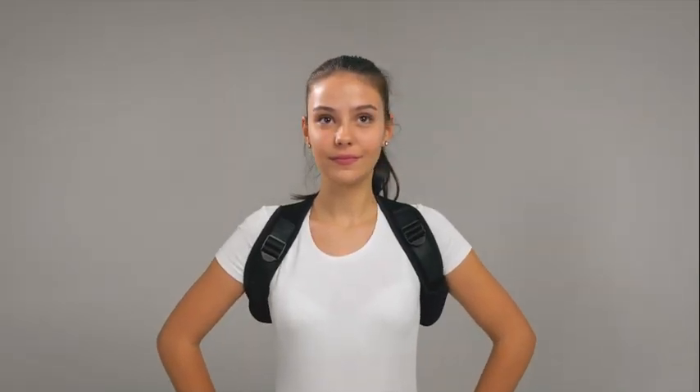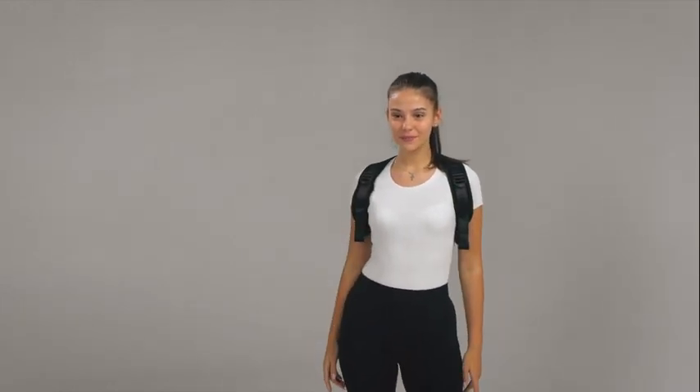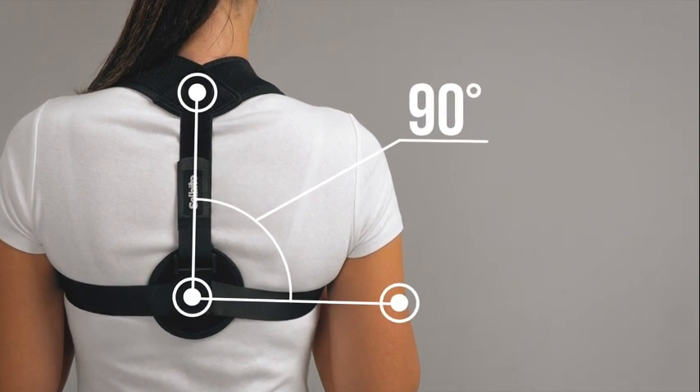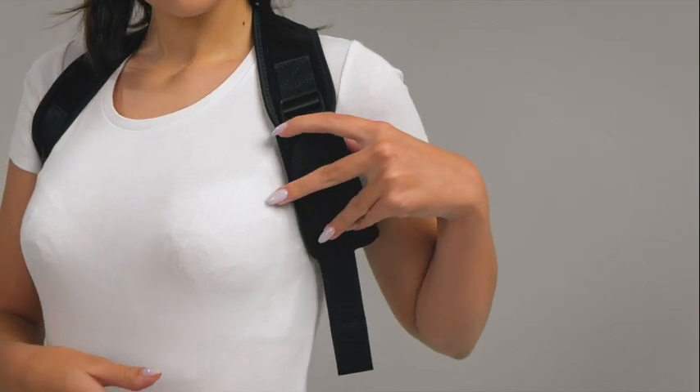How to use your posture corrector: just put it on your back like you would a backpack. Adjust the backstrap to make a 90-degree angle for a perfect fit. Use the soft underarm pads for more comfortable use.